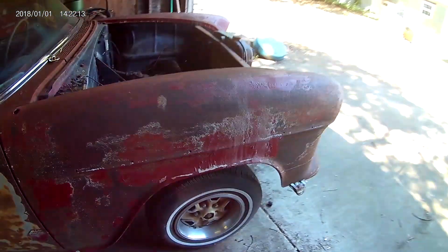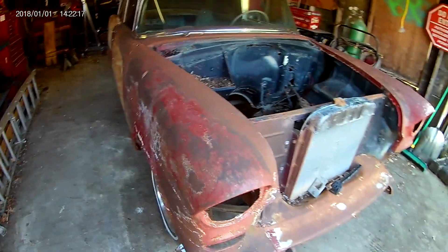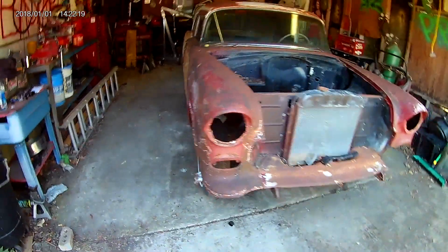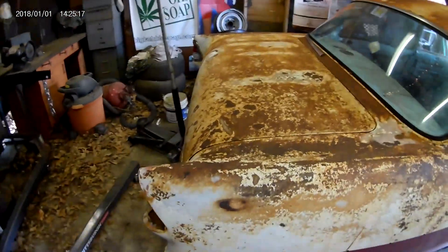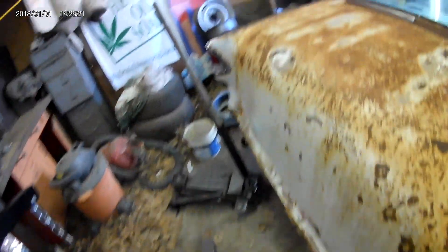It's a crying shame, boys and girls. A little bit of backstory on this car: my old man picked it up back in about 1990, and it's been sitting around since then, parked right over there. Unfortunately, he ended up passing away before we could actually get started working on it.